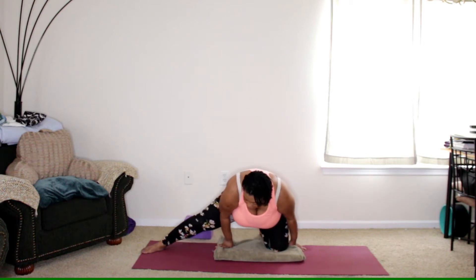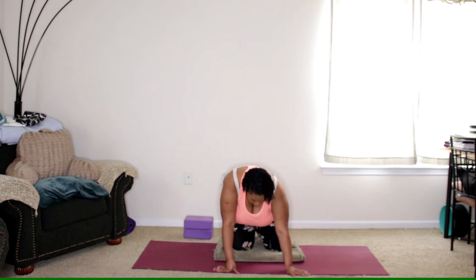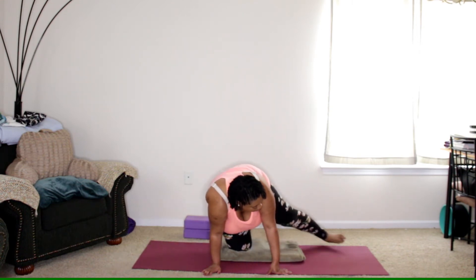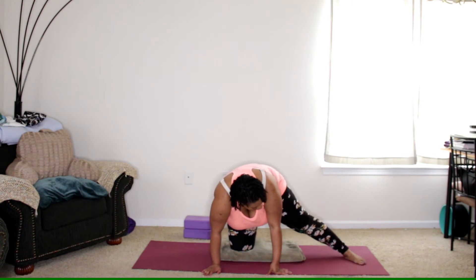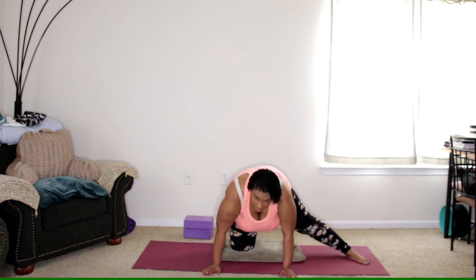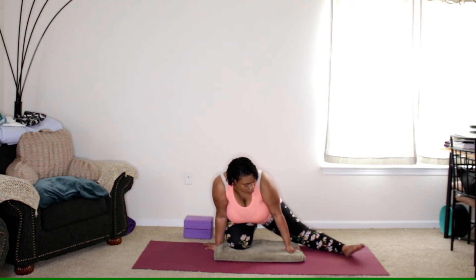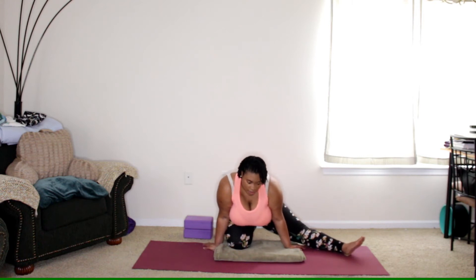Place that foot back down and come back up. Bring the right knee in, we'll switch to the other side, bringing the opposite leg out. The top of the back foot is on the mat or the floor, and then you can sit back on the heel. You can draw the toes up if you like. We'll sit here for another three breaths.